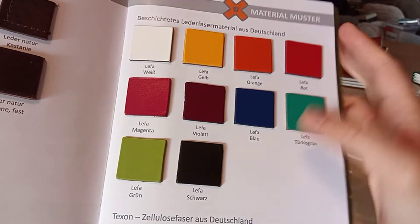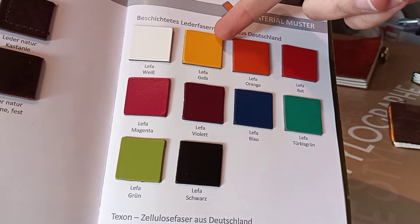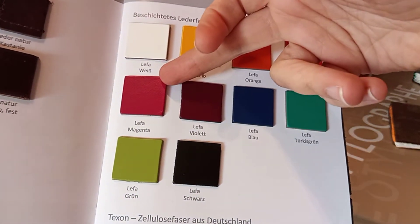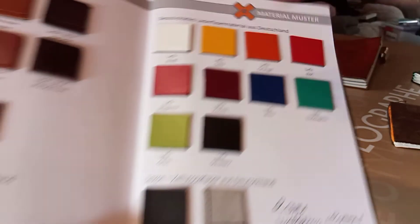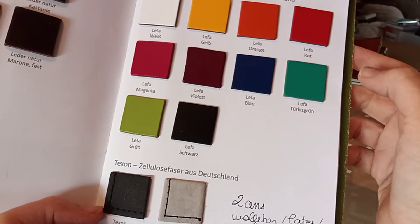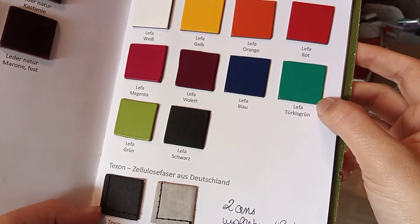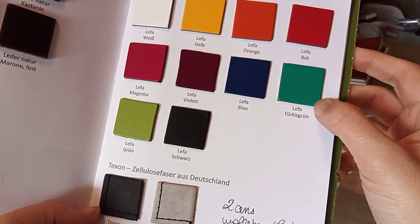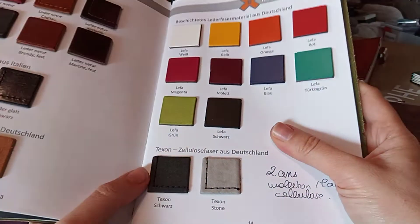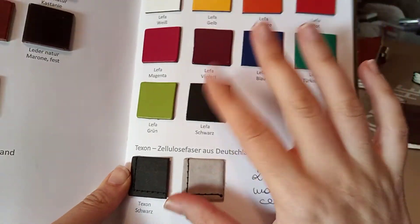The textures are different but so nice. I love the graphite. Then comes the Texan in black and stone colors, or grey. And then comes the Leffa in white, yellow — which means like gold — orange, red, magenta, pink, violet, blue, turquoise-green, green — a beautiful, very young and dynamic color — and black, which must be nice.